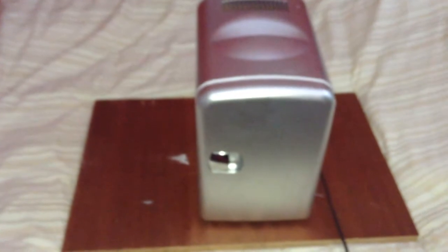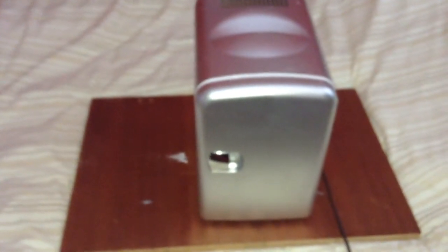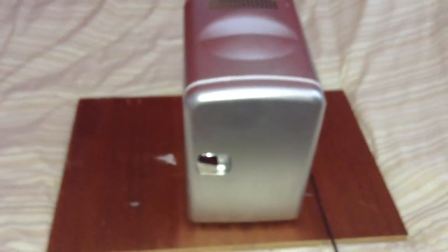Outside I have 300 watts of solar panels to charge my battery bank. This is the front of the fridge — the fridge is all plastic — and I'll show you the inside.